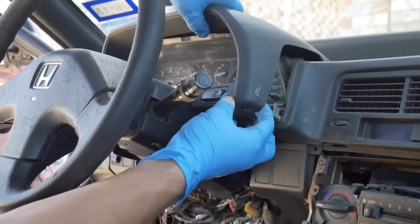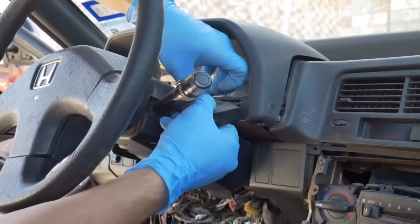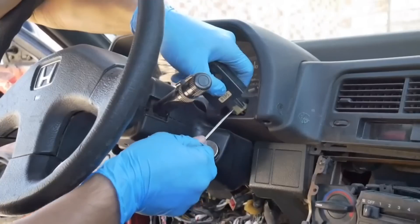Now you can pull this away and you need to unplug the dimmer switch, and also this is the rear defroster.